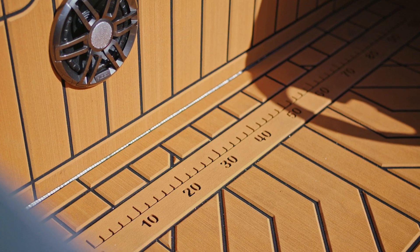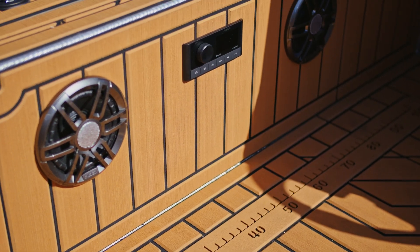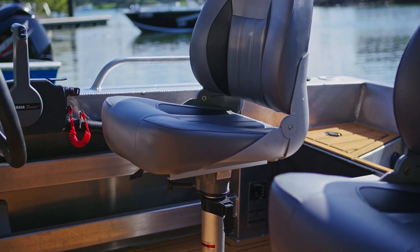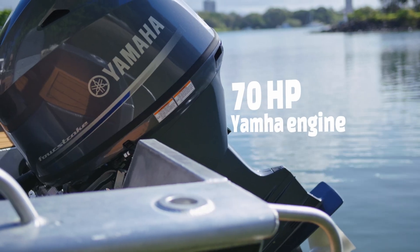Lithium batteries, electric motor, the deck armour — obviously, there's a nice touch, this is beautiful actually, really finishes it off nicely. And we've paired it with a 70 Yamaha.